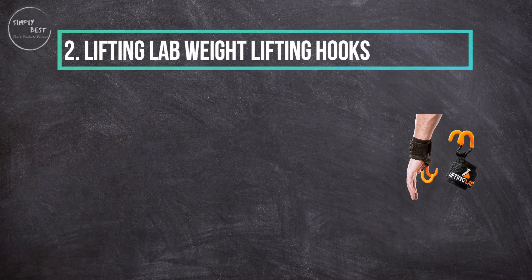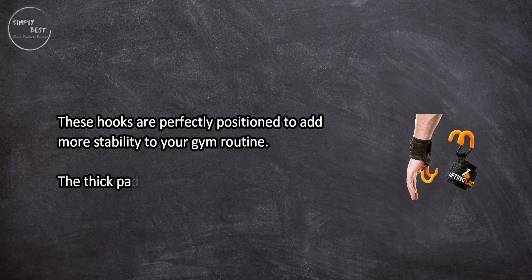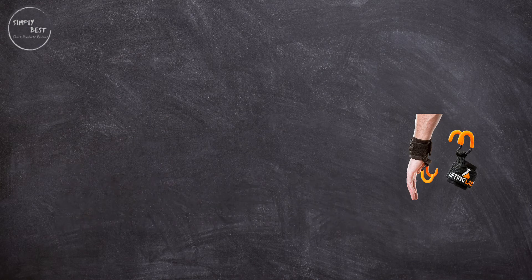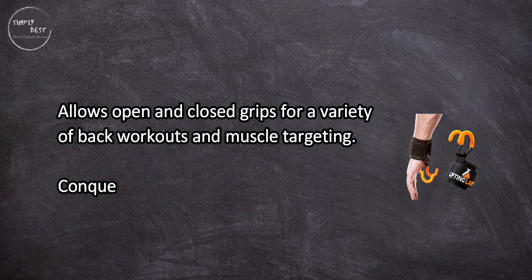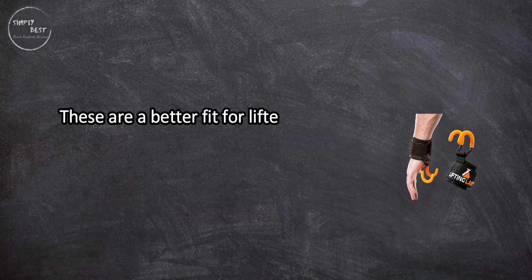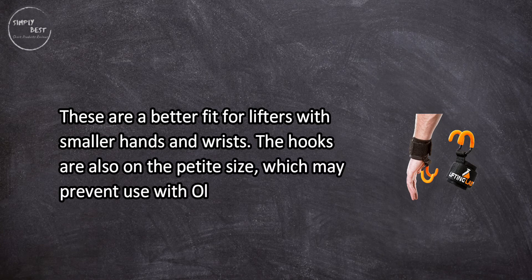At number two, Lifting Lab Weight Lifting Hooks. These hooks are perfectly positioned to add more stability to your gym routine. The thick pads fully support your wrist if you're recovering from injury, and each hook is covered in a reliable nonstick coating to prevent movement. They allow open and closed grips for a variety of back workouts and muscle targeting. However, they are a better fit for lifters with smaller hands and wrists, and the hooks may not fit Olympic size barbells.